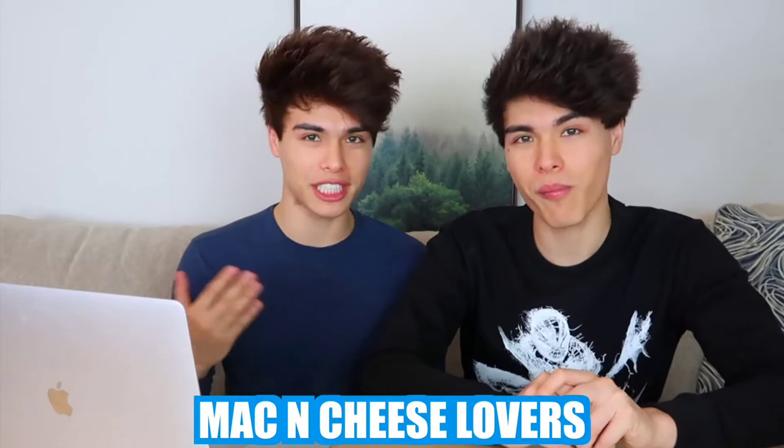This one is for all the mac and cheese lovers. It's pretty simple — you need some elbow mac and cheese, pour it in a pan, add water, tomato sauce, pollo chicken seasoning, mix it together, add shredded cheese, and wow, that looks really cheesy — the cheesiest mac and cheese I've ever seen.